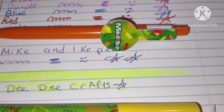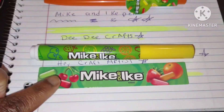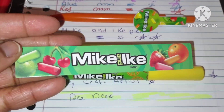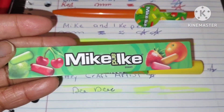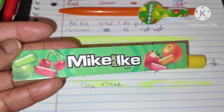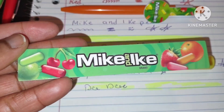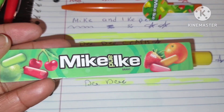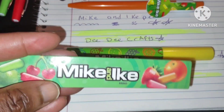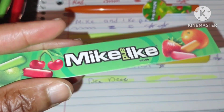Now let's check out some Mike and Ike pens I got at Dollar Tree. This is the highlighter and it came with a bookmark. The bookmark looks a little cheap, but I'm going to laminate it. Comment down below if you like Mike and Ike candy. My favorite is the red one — the cherry or strawberry — it tastes really good. They have all different tropical ones now, and this pen is a cool way for candy lovers to enjoy the theme without eating it.